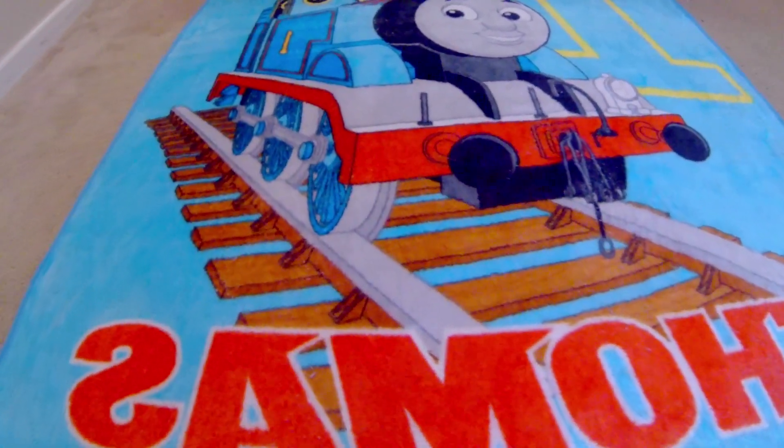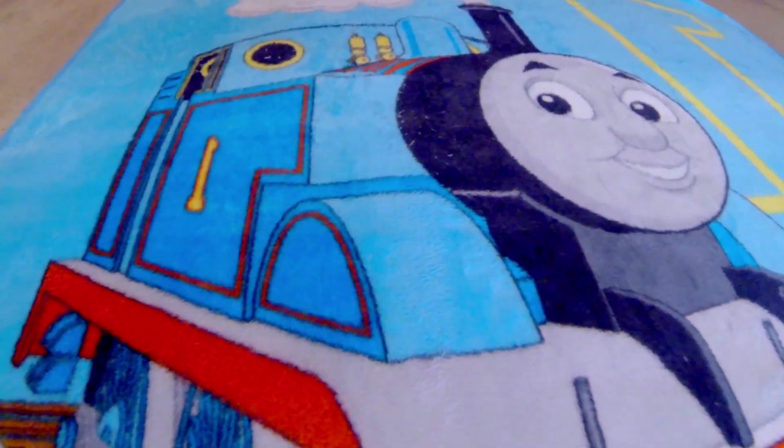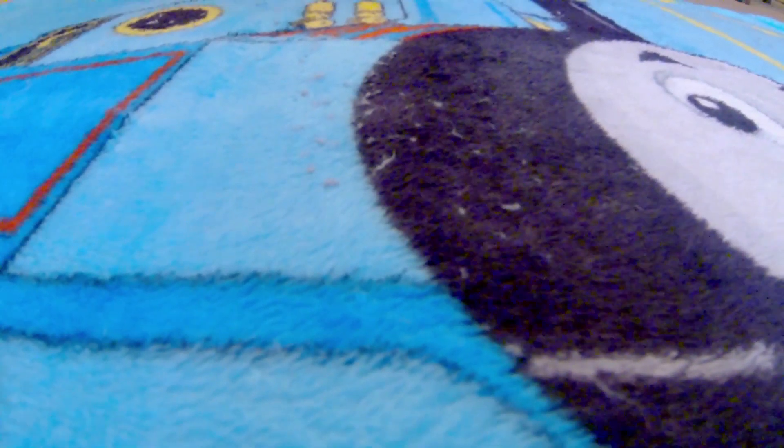Let me get down here real close and show you what I'm talking about. This was a Christmas gift for my son and I ran it through the washing machine, and when I did it had a bunch of these lint balls or pilling come up.